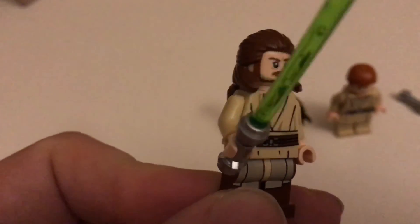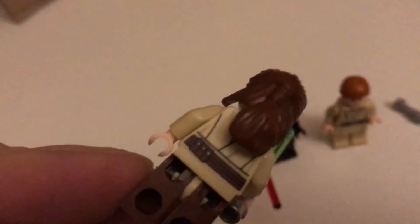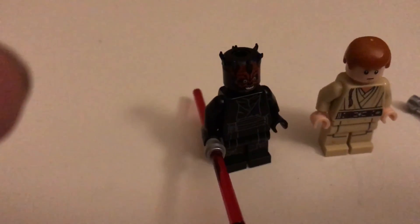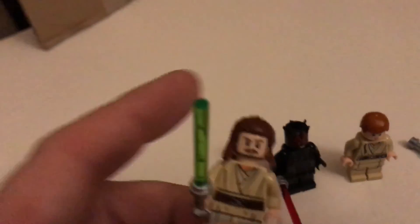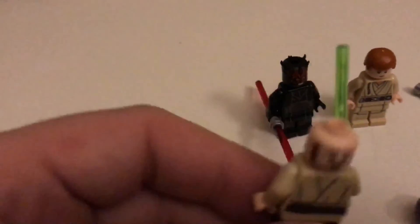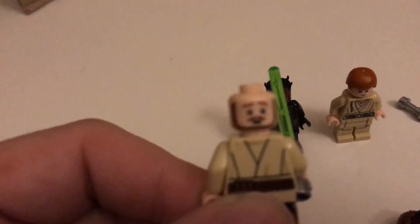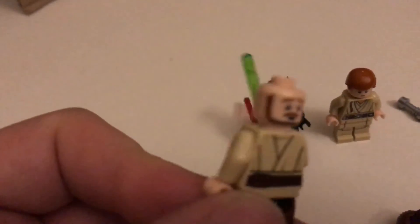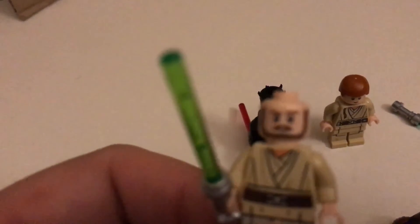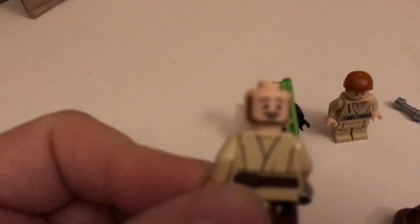Here's Qui-Gon Jinn in his robe - there's some back printing on him as well. They all except for this guy have double faces, which means if we pop his hair off, this is his other face.